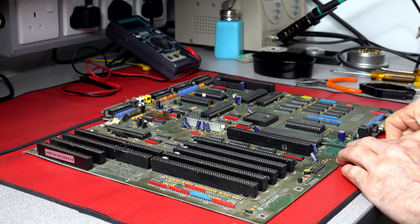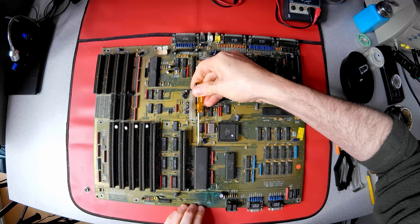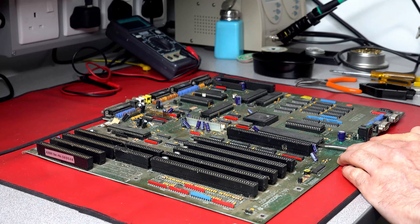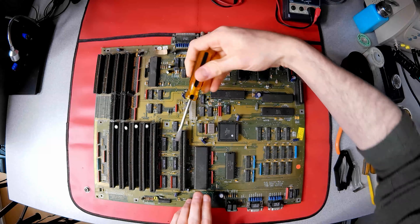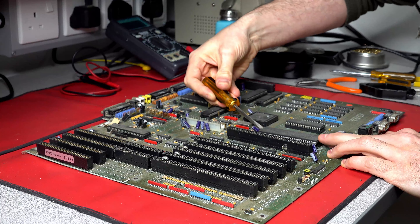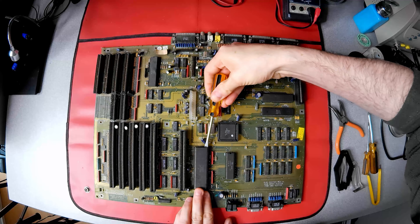The dual inline ICs are easily removed with a flat blade screwdriver. I use a careful twisting rather than a levering motion, alternating ends, ensuring an even lift to not bend pins. Removing all the socketed ICs is important — it keeps them out of harm's way while I work on the motherboard, and allows the sockets themselves to be inspected.